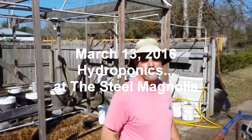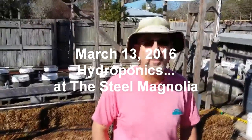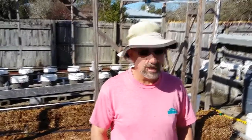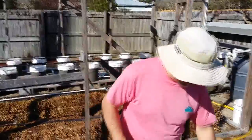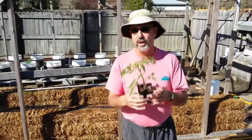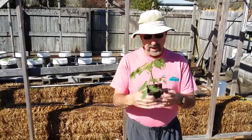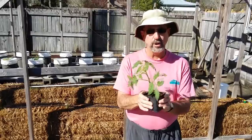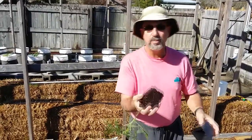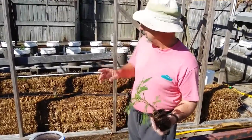Hi, good morning. This is Travis and Kathy from the Steel Magnolia. We're doing a little transplanting this morning into the hydroponic garden and came across a little something I wanted to share. Most of the time we grow our own plants from seed, but occasionally we'll buy a store-bought plant. This came from one of our local nurseries — it's a Cherokee purple, one of my favorite tomatoes.